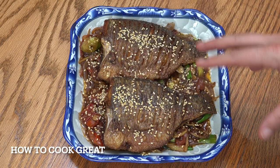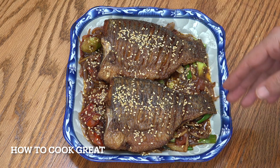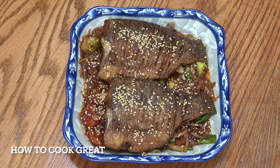So I've got myself a couple of tilapia here. I'm using tilapia but you might want to use a different fish if you want. We're going to fry that and we're going to make a beautiful garlic ginger sauce underneath, topped off with some sesame seeds. Welcome back to How To Cook Great.